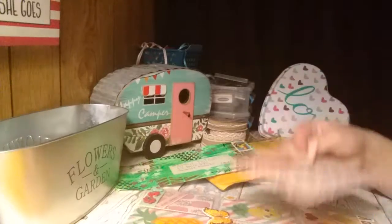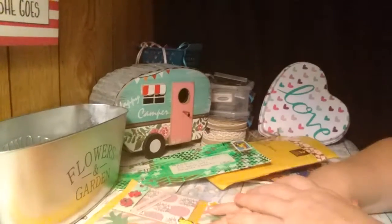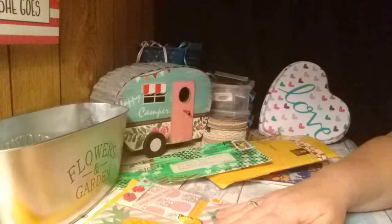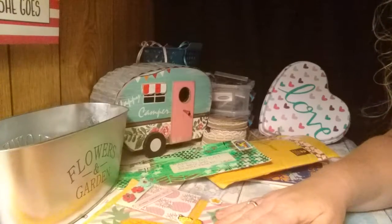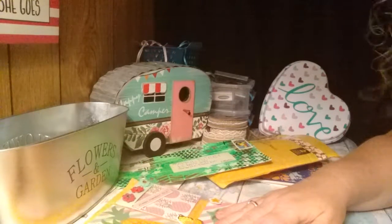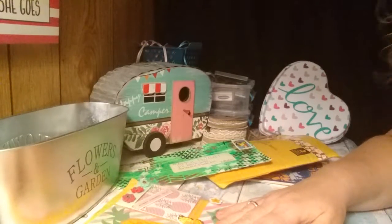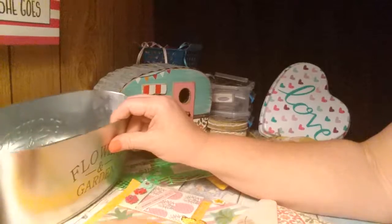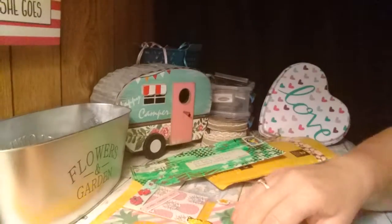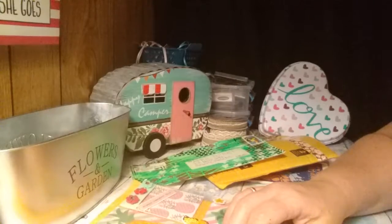A lot of wonderful happy mail! So that is my happy mail video part two. If you enjoyed this video, give me a big thumbs up, and if you haven't already, subscribe to my channel and hit the little red bell notification button so that way you don't miss the next time I upload — it will notify you. I will see you next time, bye!